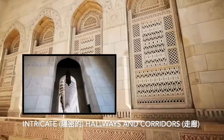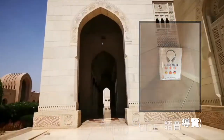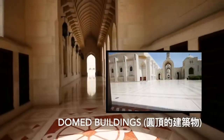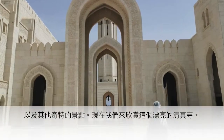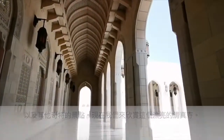There's so much to see at Sultan Qaboos Grand Mosque: a minaret, beautiful fountains, intricate hallways and corridors, an audio guide in six languages, chandeliers on the ceilings, domed buildings, and many other wonderful sights. Let's take a moment to look at these sights.